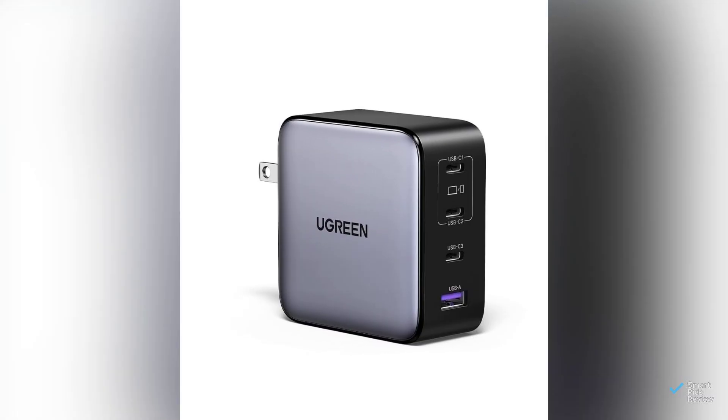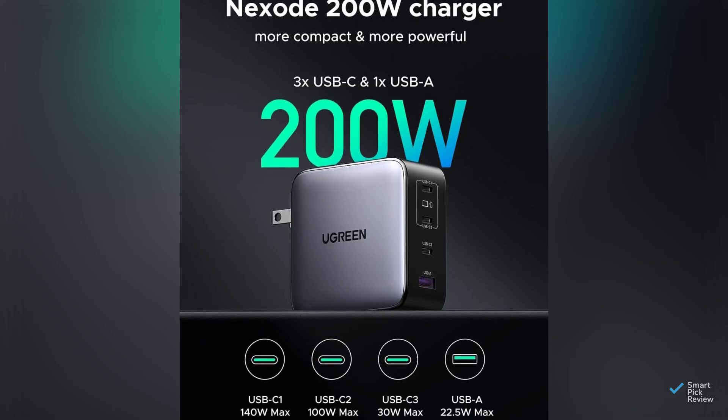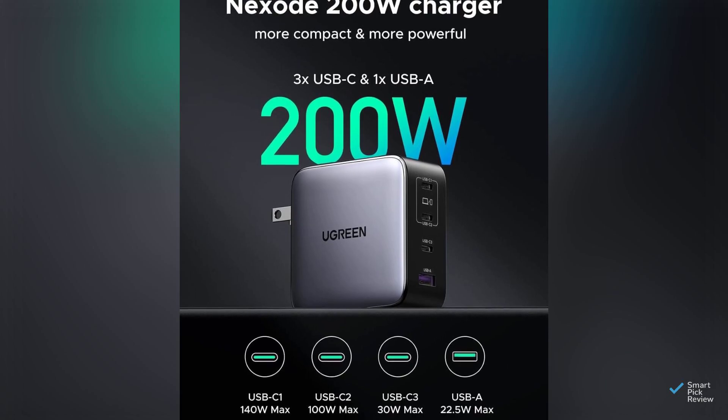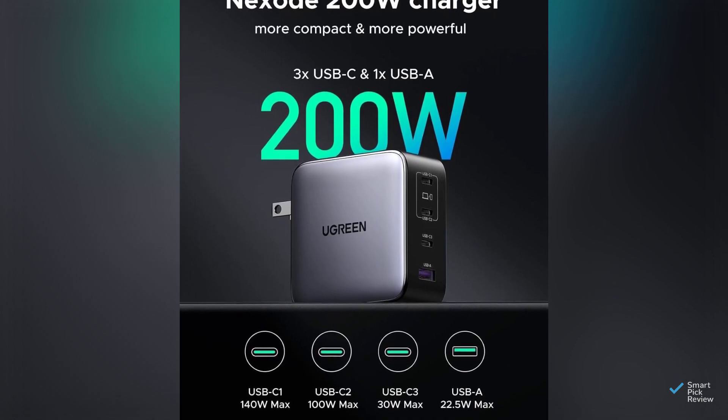Our third contender, Ugreen Nexode, has four charging slots with 200 watts divided among them — fast charging at a budget price, but at a smaller max wattage of 140 watts per port.